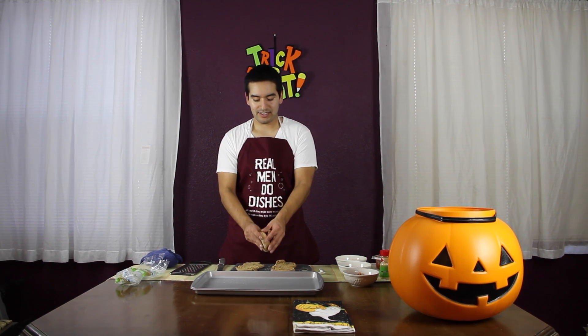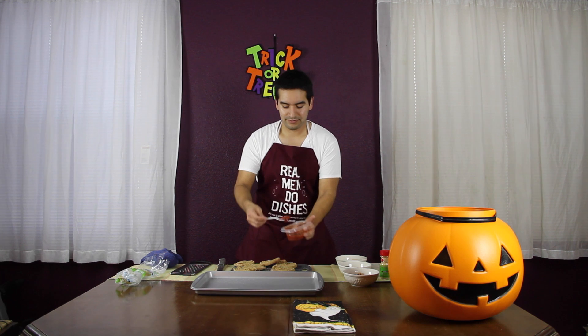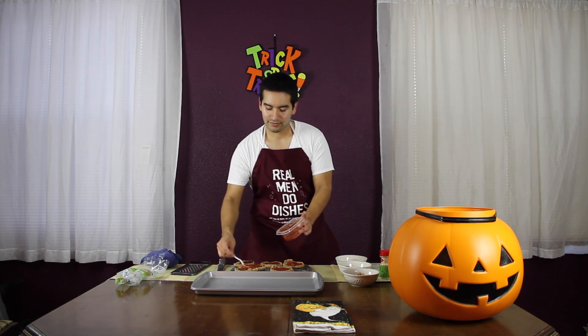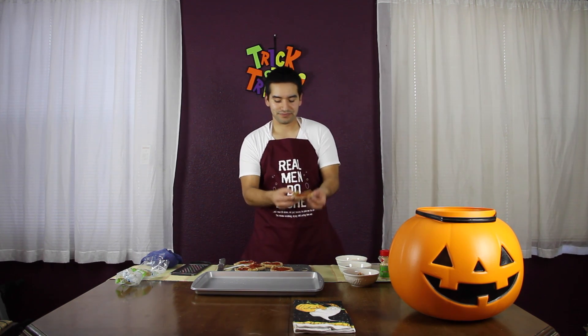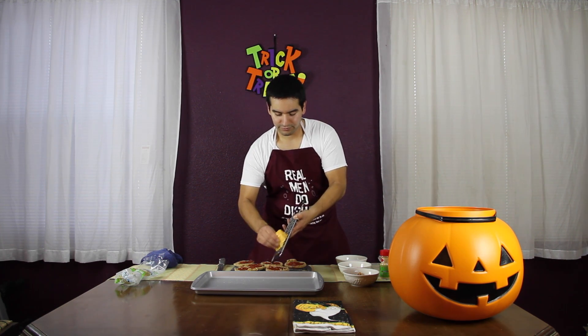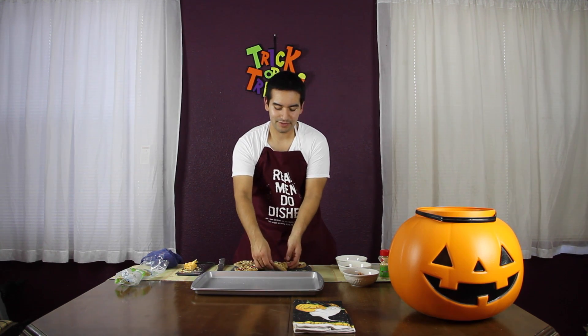Now that our ingredients are chopped up, we're going to open up the English muffins. The baking sheet holds six, so open up six. Now we're going to put the tomato sauce on each one — really easy. It looks something like this. Now you're going to grate the cheese of your choice on each. Just keep grating. It should look something like this.